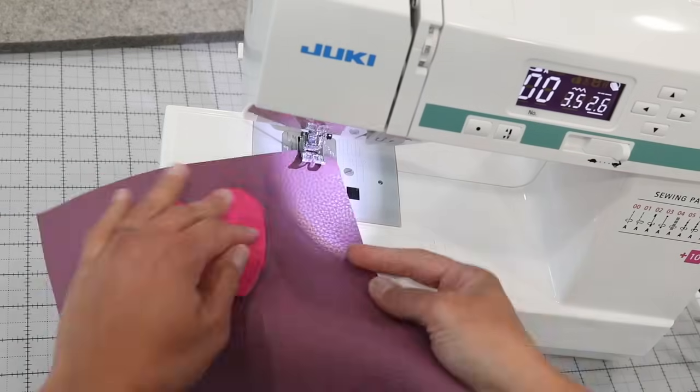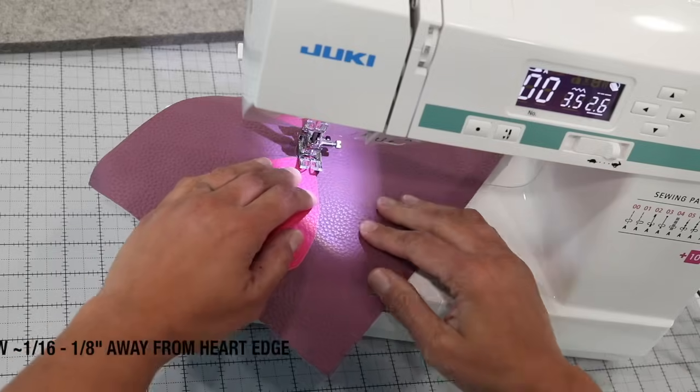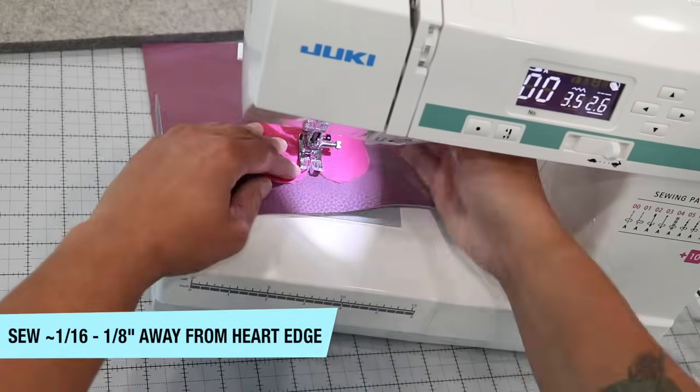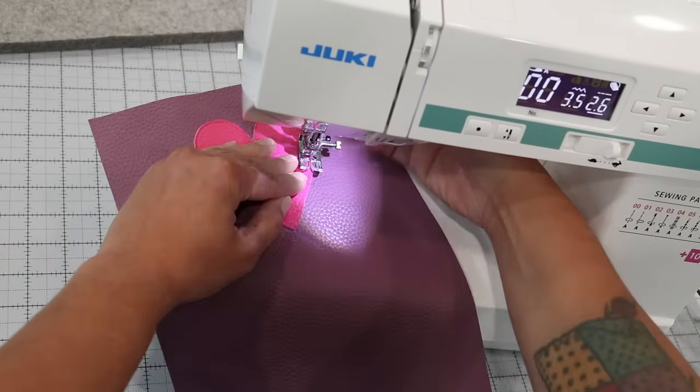Place some fabric safe glue or wash away wonder tape on the back side of your embellishment and center it or position it wherever you want. Once that's in place, grab your thread and you're gonna want to stitch around this to appliqué it and adhere the embellishment to the main exterior fabric. Take your time as you're going around stitching through the layers. I'm using a straight stitch so that I have a little raw edge left to the outside, but you could also satin stitch or use an open zigzag stitch.